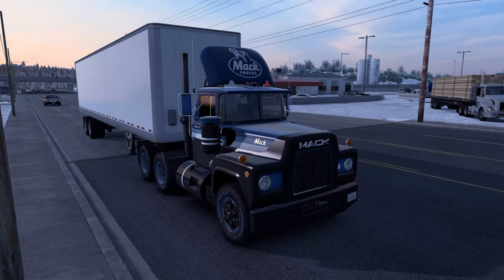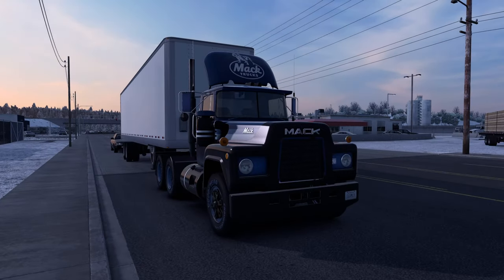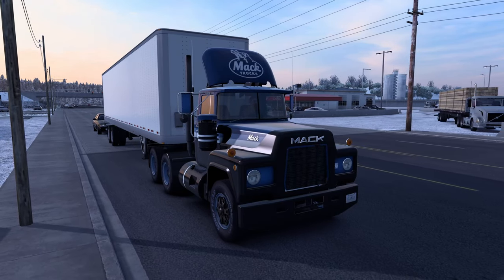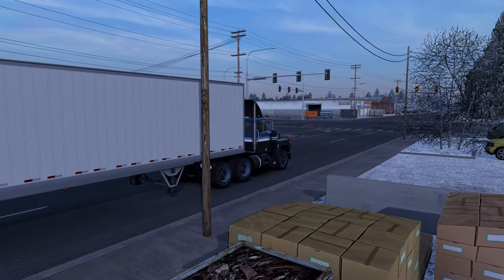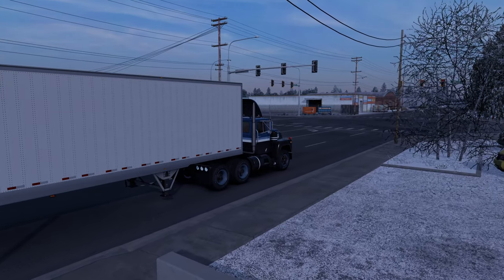That doesn't look half bad, does it? Get a better look once it gets lighter. Man, that looks great. It's just that the trailer doesn't fit very well, but the Trilex wheels — I'm absolutely in love with it, it's amazing. I missed the stoplight — missed the stoplight! But that's better than going through the red light; at least we don't get the penalty this way.